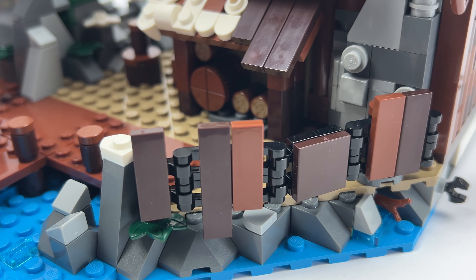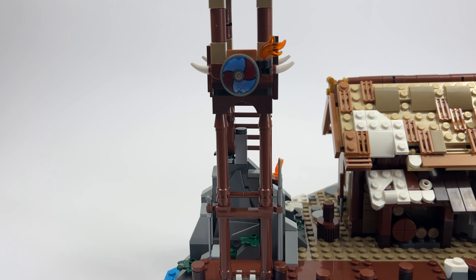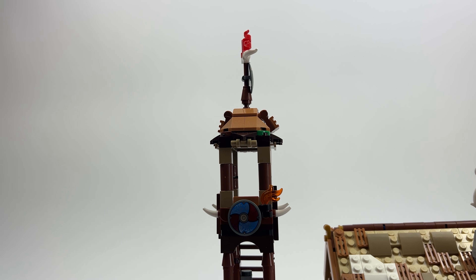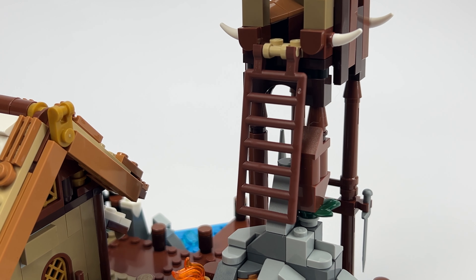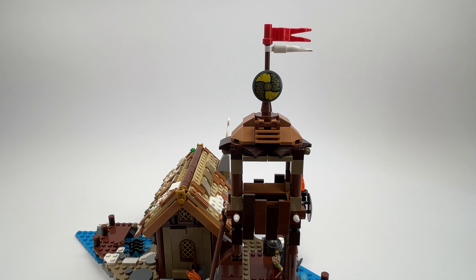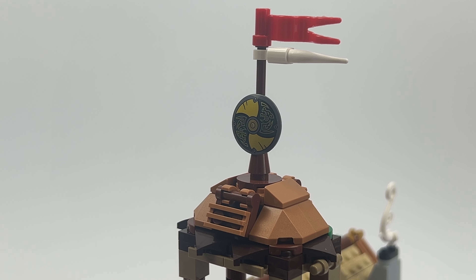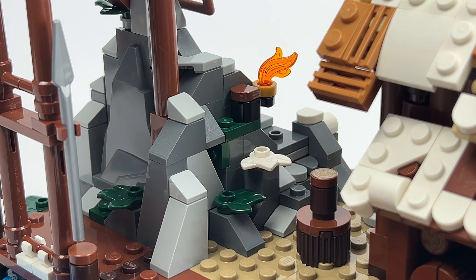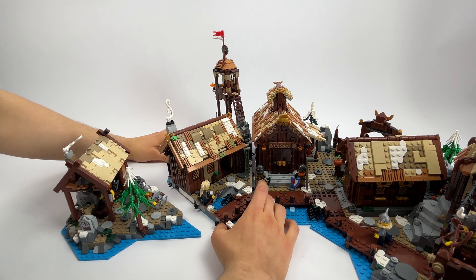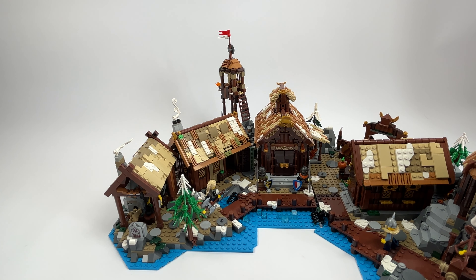The footbridge at the back of the module is also worth seeing. It is surrounded by a wooden gate and decorated with wooden pillars. A large watchtower rises up on the footbridge — you can get up there by climbing the ladder over the hill. The watchtower itself is designed very nicely, decorated with printed shield pieces and a flag that sits on top of the roof. I particularly like the mountain, which is very detailed.